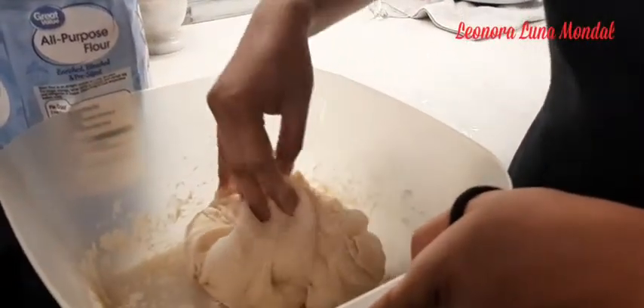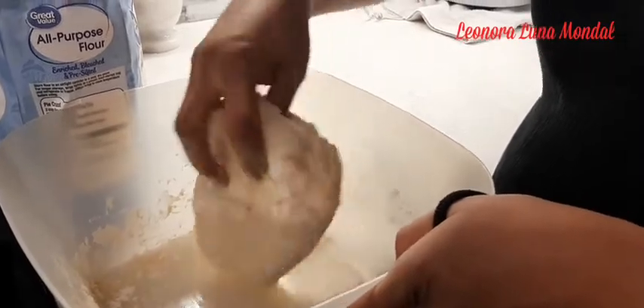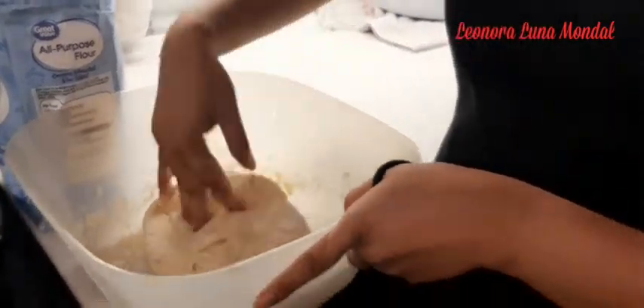The dough is raised in the bowl for 2 hours. If I put it in the bowl, I will put it in the bowl. Then chicken.